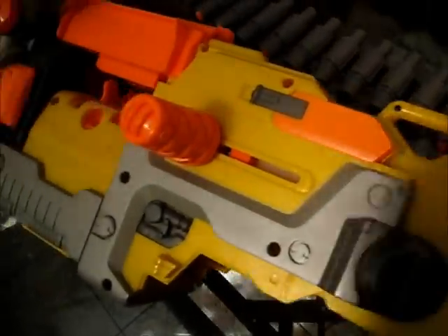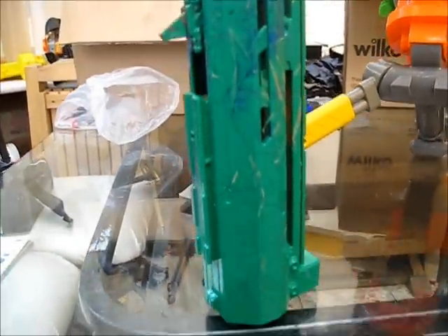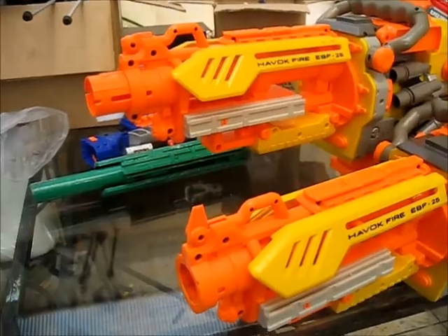A few weeks ago I saw something on Britnerf which could revolutionize the Havoc fire forever. To the untrained eye it may just look like someone has simply taken a Long Strike barrel and stuffed it into the barrel of a Havoc fire. But it's not quite as simple as that.